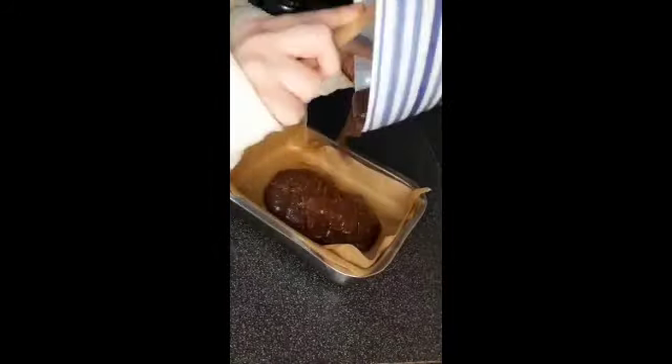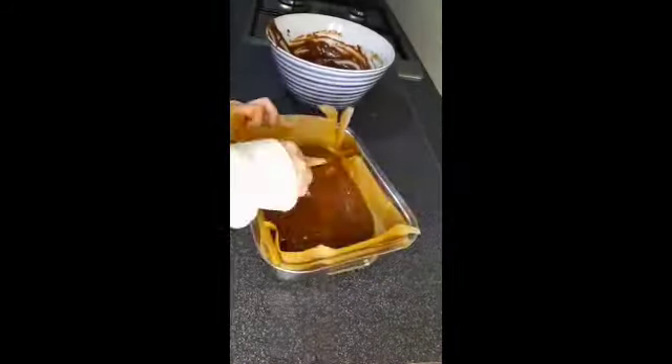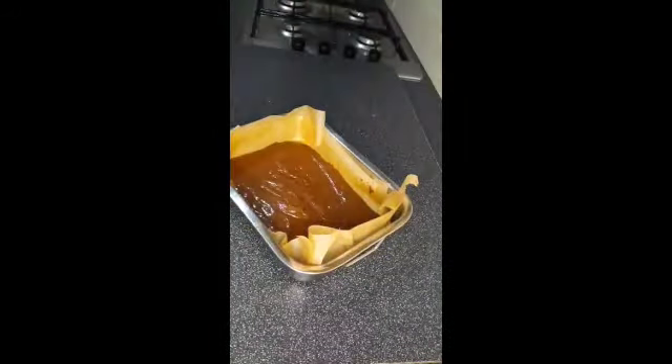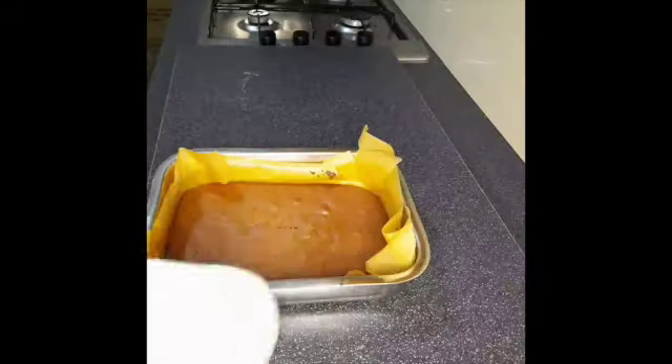Then add into a greased baking tray. Pop in the oven at 180 for 20 minutes. Then take it out and leave to cool.